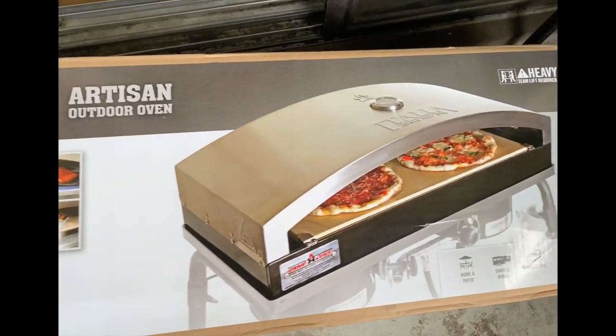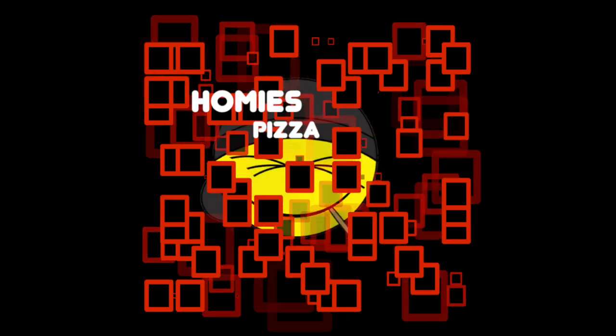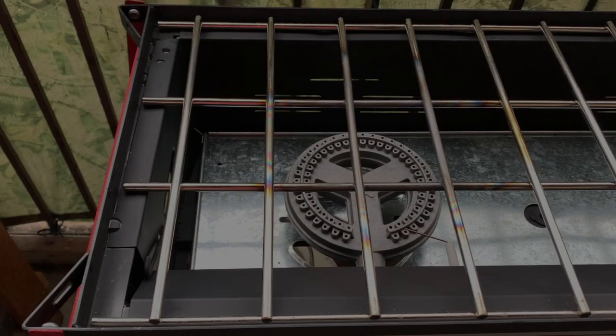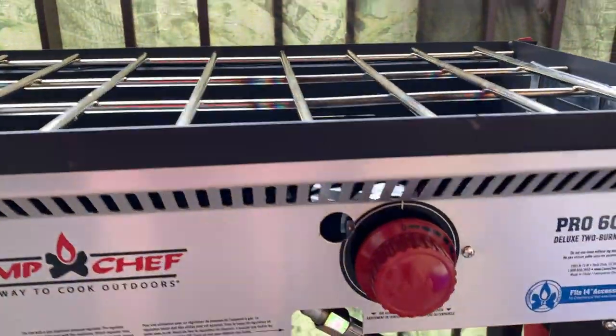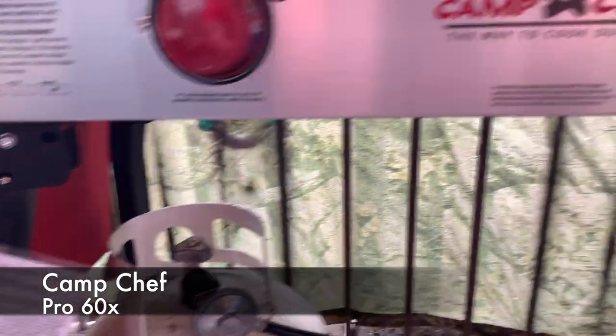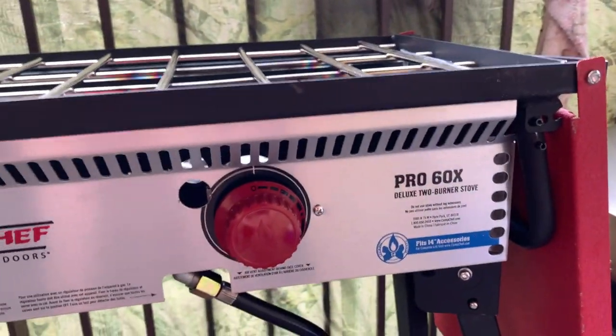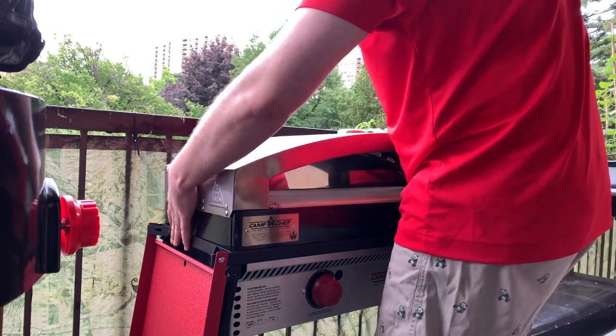Hey you guys, look what I got. Homie's Pizza! Alright, how y'all doing out there? So I picked up the Artisan Outdoor Pizza Oven Accessory for the Pro 60X Deluxe Stove — and that's the 2-burner 14-inch stove.